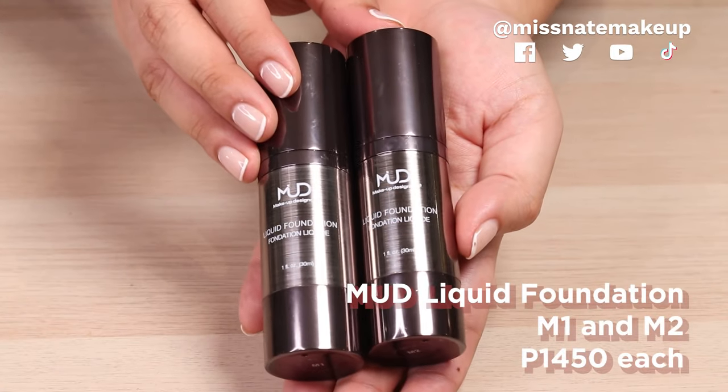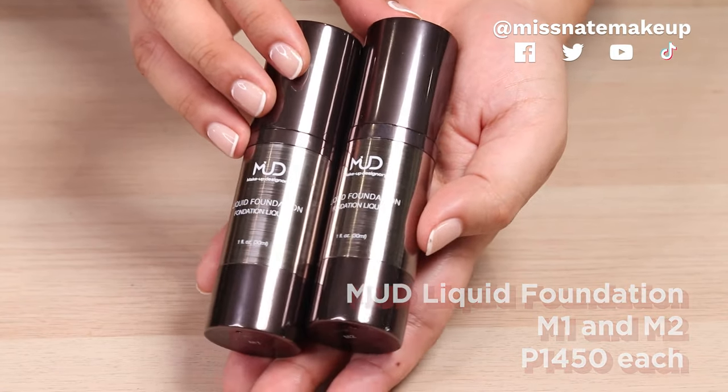So we are gonna use the Amundi Makeup Designory liquid foundation. I mixed it with a little bit of the primer para dumili pa rin, and of course to increase the hold. So I mixed them both in a mixing palette. Iman is in the shade M2 or lithium 2, and I'm gonna use a brush to apply the foundation where she needs it the most before I blend it out with a sponge.